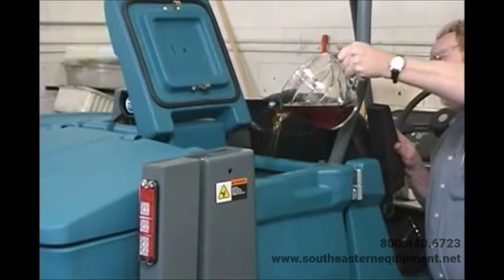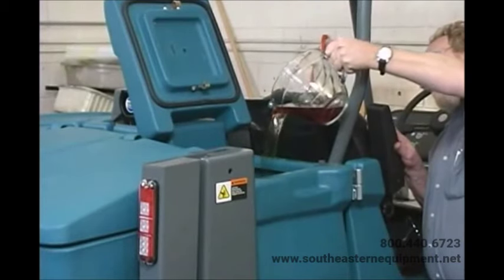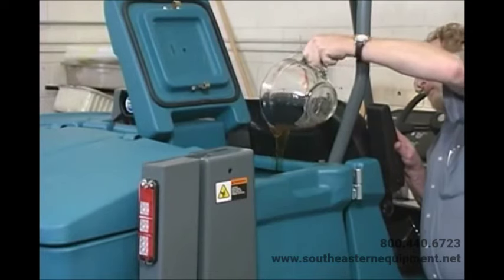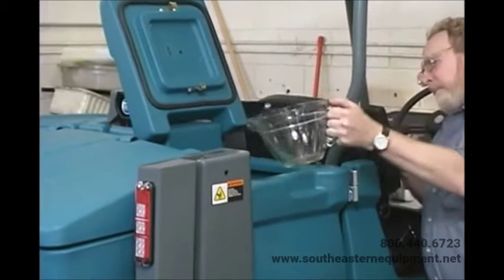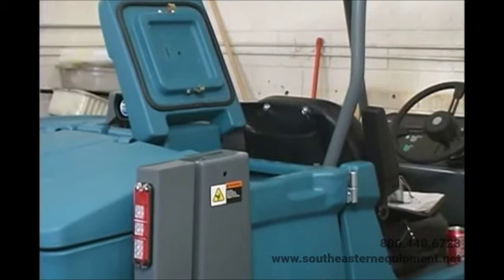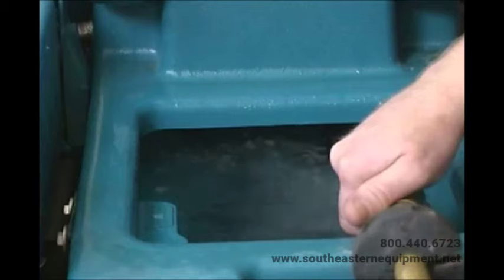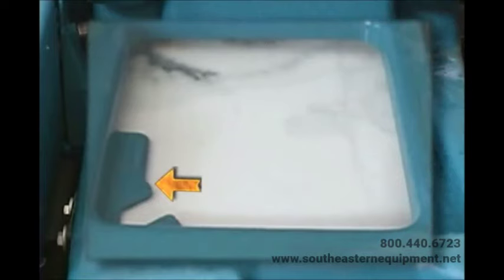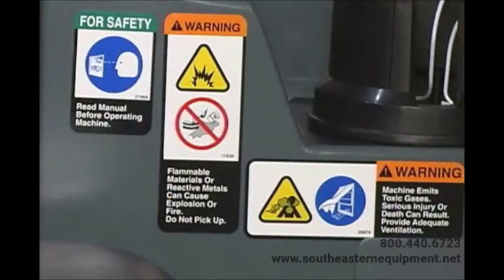For safety, when using your machine follow the mixing and handling instructions on chemical containers. Attention: for conventional scrubbing, only use recommended cleaning detergents — machine damage due to improper detergent usage will void the manufacturer's warranty. Fill the solution tank with water until the level is just below the indicator tab. Warning: flammable materials can cause an explosion or fire — do not use flammable materials in tanks.